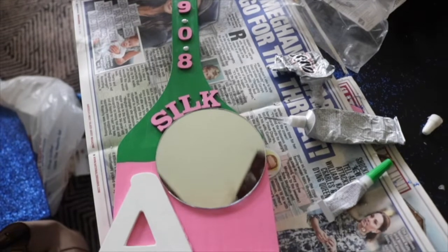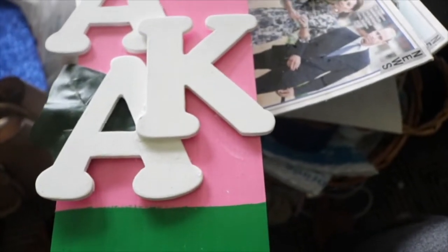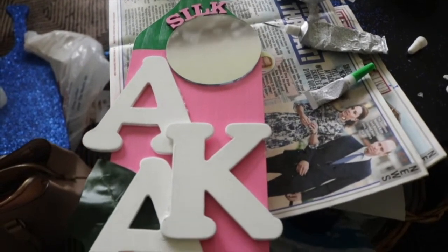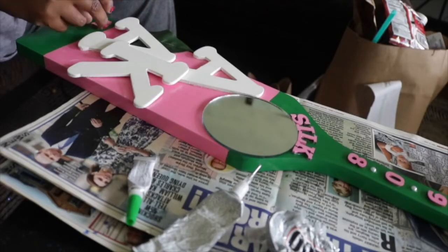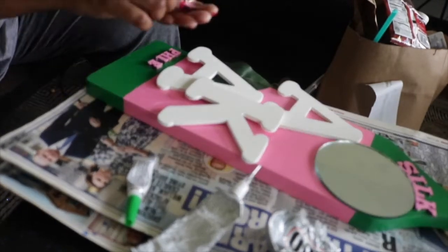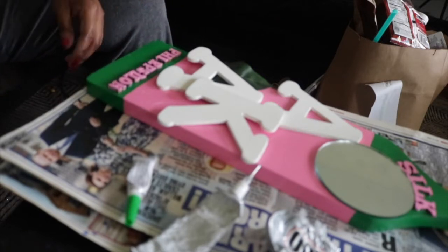Basically at this point her paddle is done if you want to stop here, especially if you're making it for yourself. Personally I don't like to stop here — I still need to add her chapter information at the bottom, which is the location of the college where she crossed. It still looks plain and I need to pizzazz it up. Remember, if you can't paint straight like I can't, you can use things to hide that — I'll show you how. For now I'm going to put her chapter information down. I'll link where I get the wooden letters from on Amazon in the description.